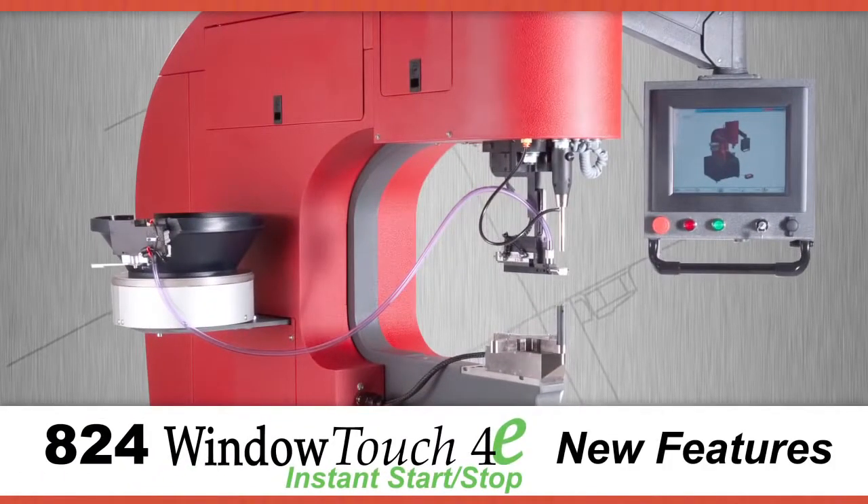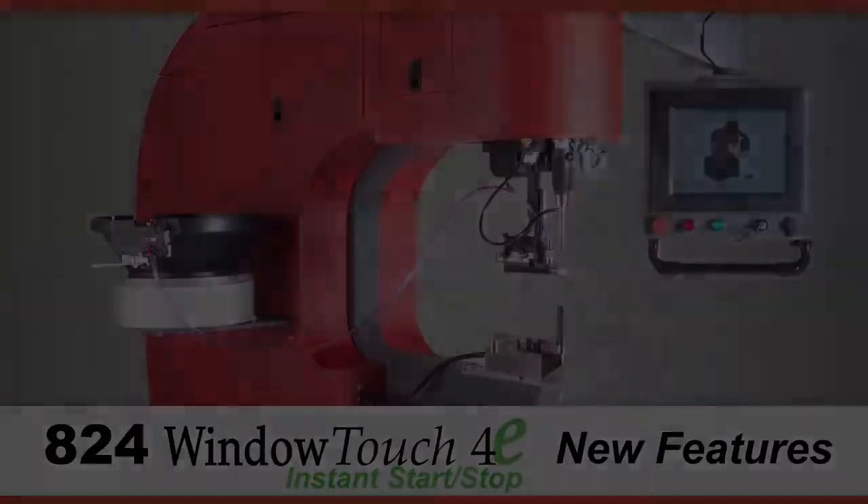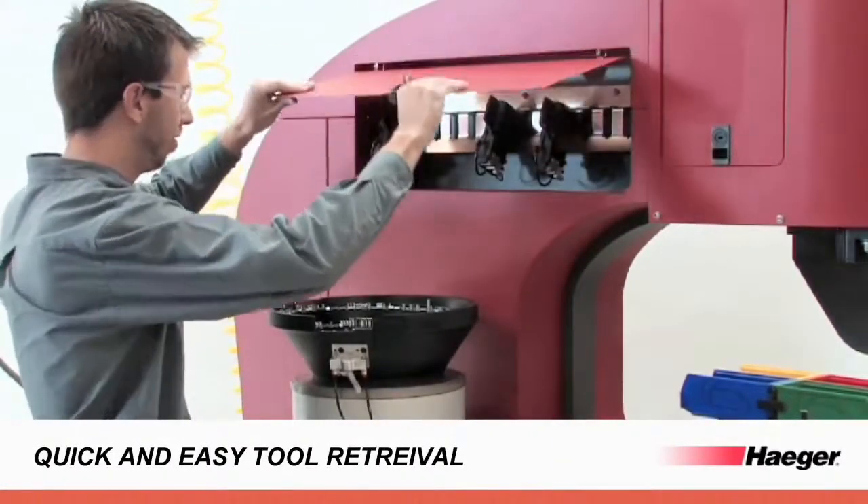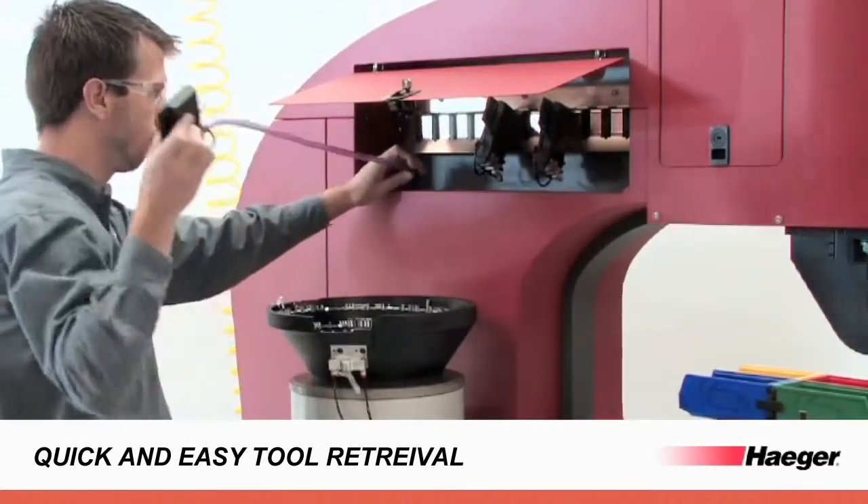Hager's new Window Touch 4e includes many new features designed to increase operator efficiency. The Window Touch 4e puts automatic tooling where the operator needs it, allowing quick and easy tool retrieval.